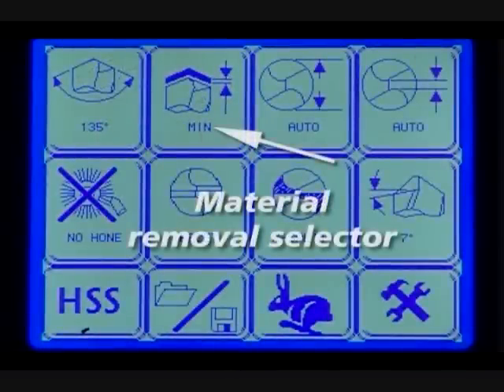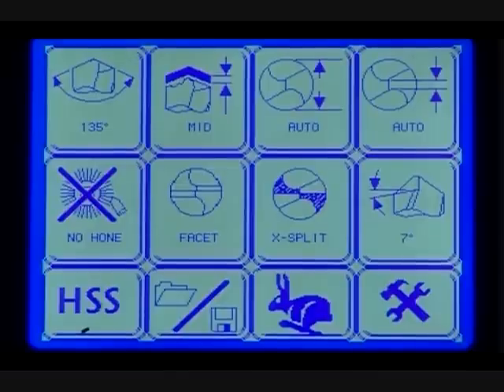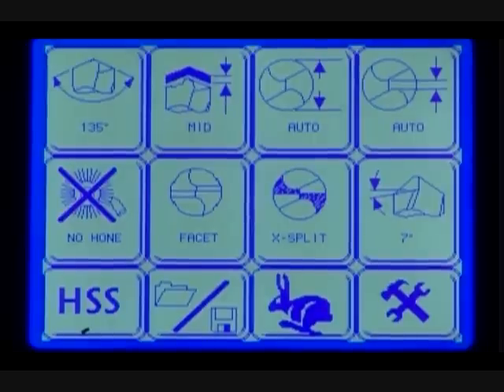Material removal selector. Press the material removal button to change the amount of material removed from the drill. If the drill is heavily damaged or if you're changing the point angle, select the mid or max button. Otherwise, for a standard drill, press the min button.